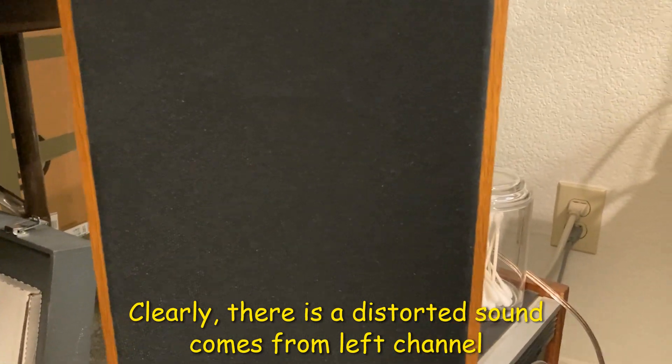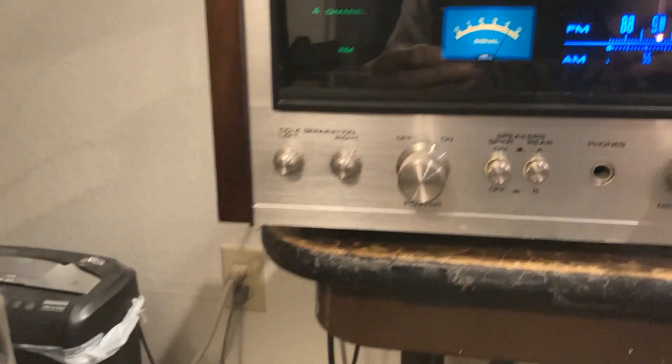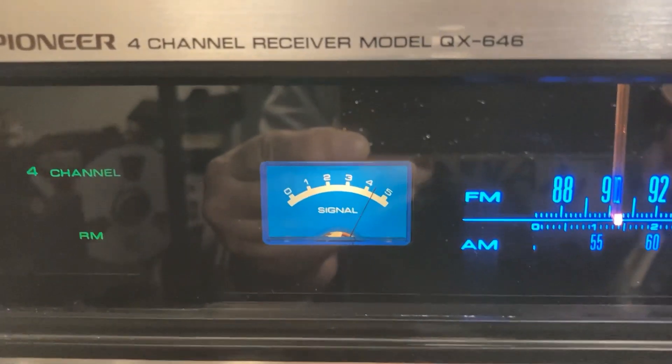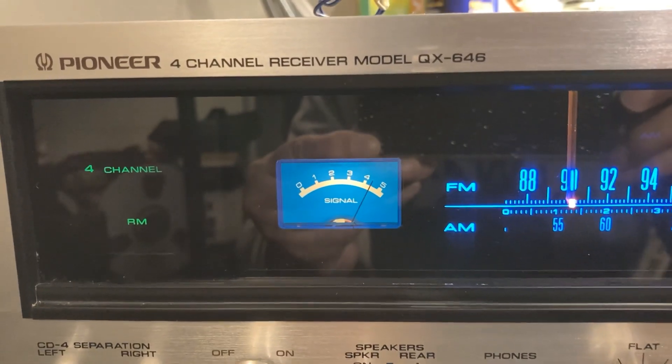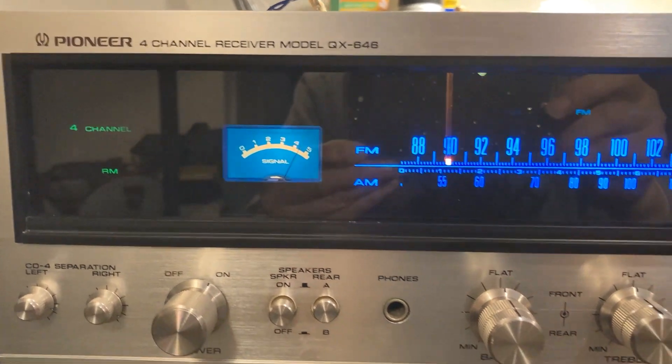I'm new to the left channel. The 646 — I only receive it.